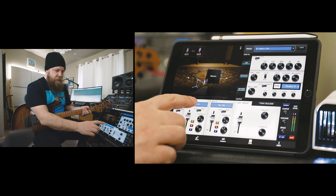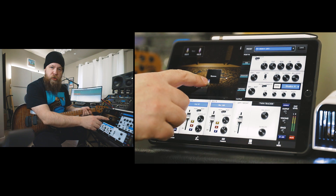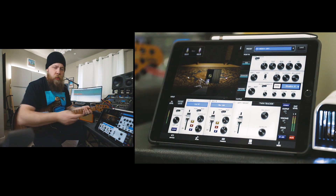I can obviously select a different mic for either one of the microphones. I can also tap and drag if I want physically on the cab. I can also switch cabs by just scrolling through.